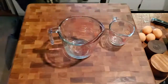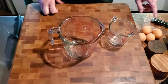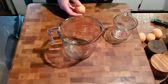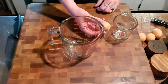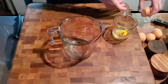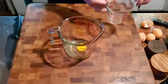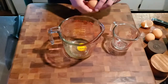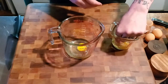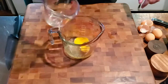Next we need four eggs: three whole eggs and one egg yolk. A little trick — I like to crack each individual egg into a smaller vessel before adding it to the larger vessel, because you never know when you might have a blood egg or a stale egg. You don't want to spoil the whole batch. If you're adding them all to the same vessel, the last egg could be the bad one and then you'd have to start all over.